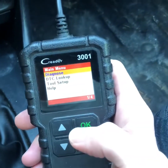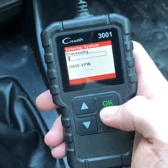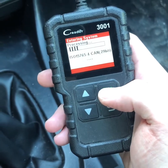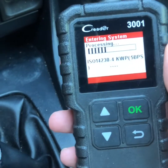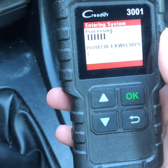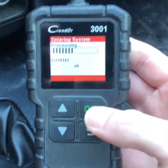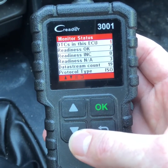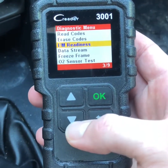I'm going to go ahead and select Diagnose. We'll give it a second here. So what you're going to do is check to see if all of the monitoring systems have completed their processes, so that you can tell whether or not the battery's been reset or these engine codes have been reset. It says Readiness — Monitor Status.